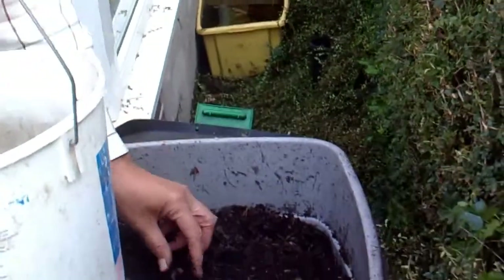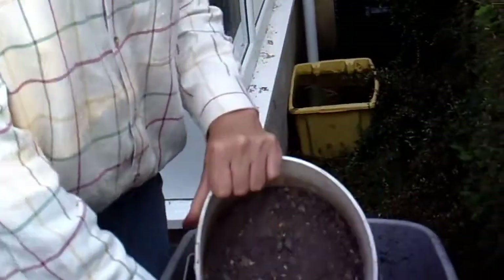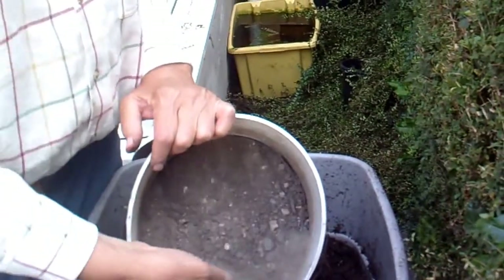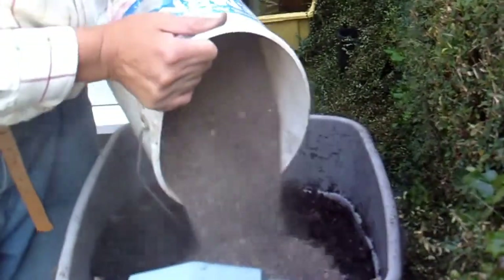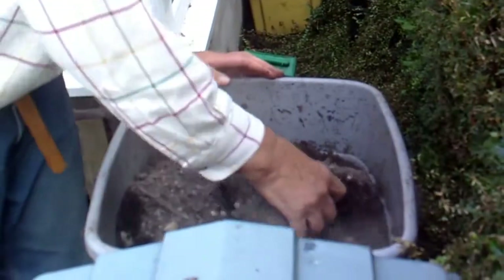I've got some grit — guess where I got this from? It's very dusty — from the roadside! Let's put half of it in there. The wind's going that way — let's just mix it in and see what happens.